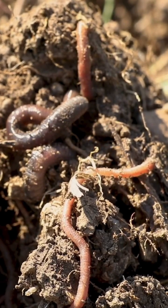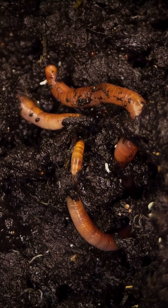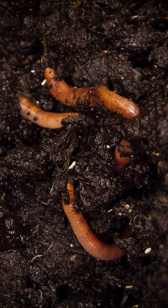Today I'm going to share with you an exercise called the half a cubic foot of worms that you can do in your own farm or in your garden to see how these three groups are represented in your soils.